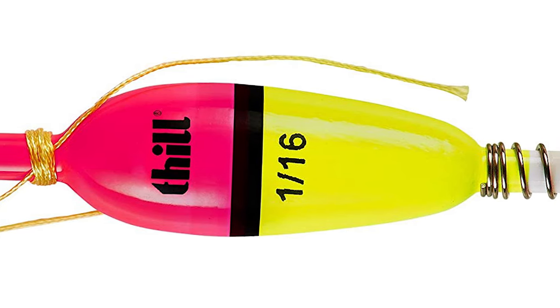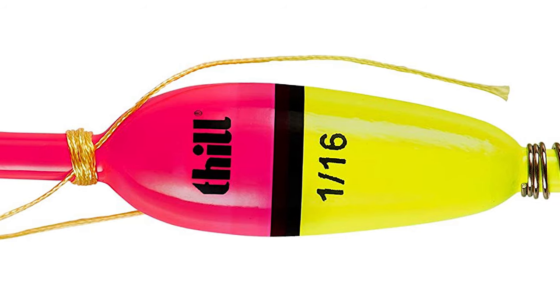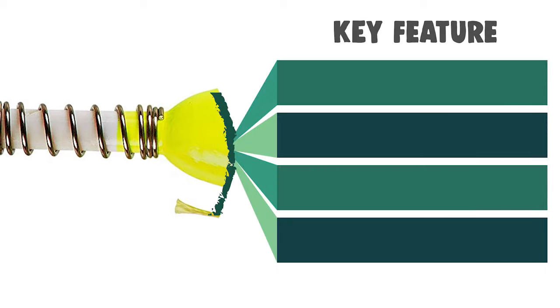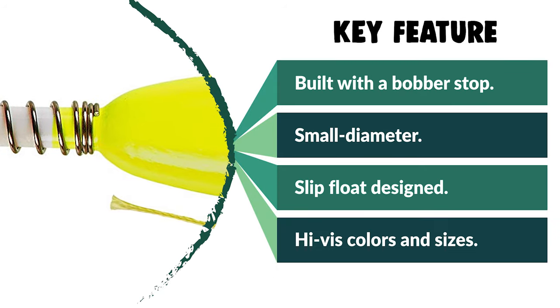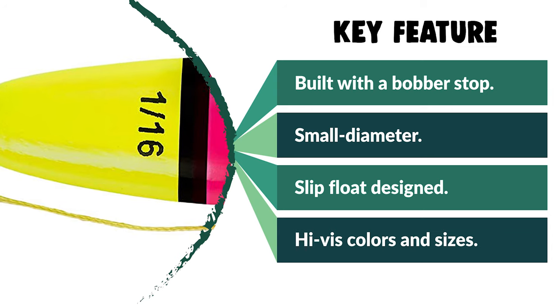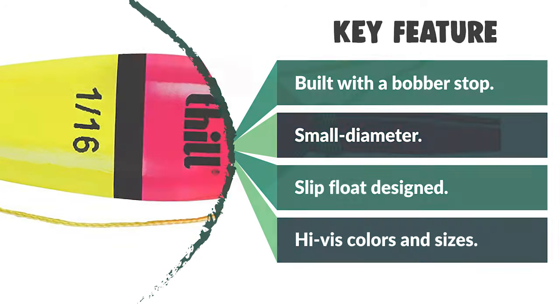The Phil crappie corks are produced in guide-tested high-vis colors and sizes, with suggested lower weights printed on the float to make selection easy. The plastic line-friendly insert is designed to grab the bobber stop without needing a bead. The spring on the bottom stem also allows for fixed float rigging. Before we get to the best of the bunch, let's look at the runner-up for today's video.